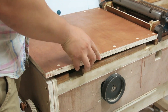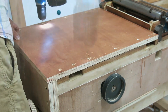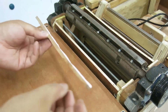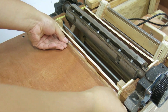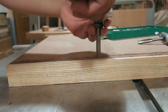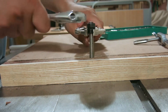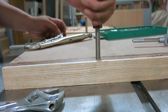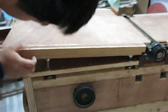Now I put plywood on the frame to mount the outfeed table. I seamed the wood to prevent shavings from falling into the motor box. I screwed four threaded rods into undersized holes, with two nuts on each corner clamping the plywood on the jointer frame to adjust the height individually.